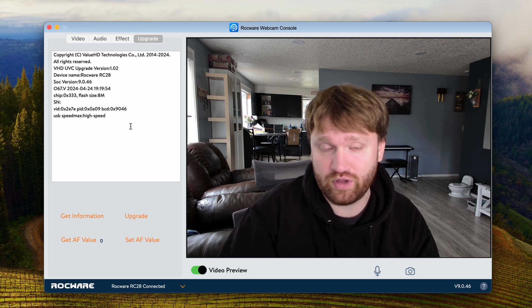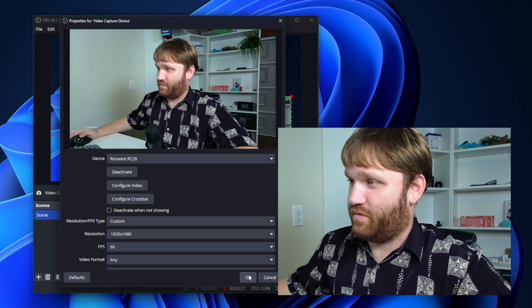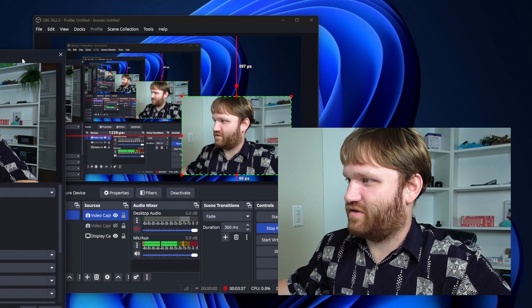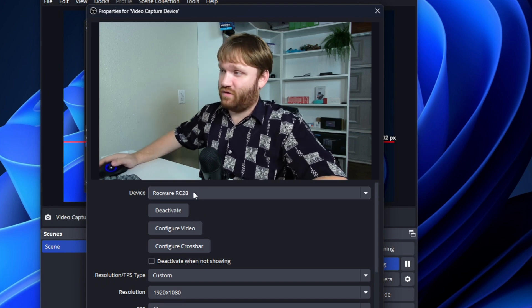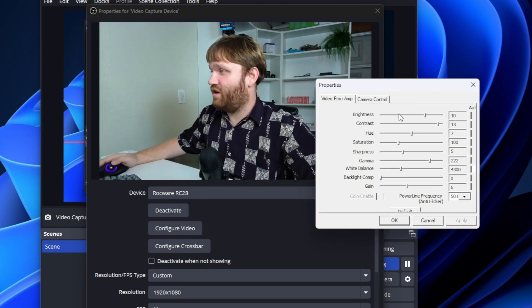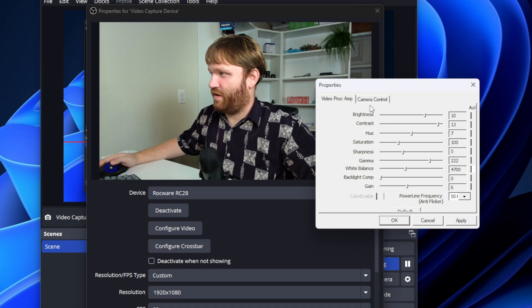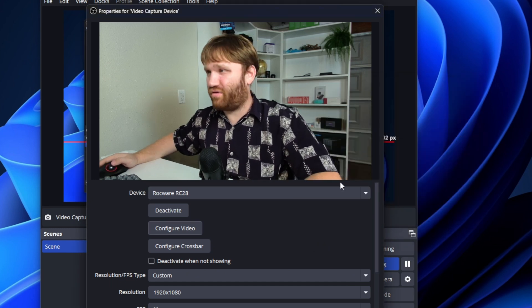Let's jump back to our Windows machine and check out OBS. I was playing with auto framing earlier — you can see my head dropped into the corner. Let's disable that for now and show the options we have with this camera in OBS. Here is the camera selection, and if we configure video, we see something that looks rather familiar — brightness, contrast, and all that, so we can edit it through here. For example, white balance — let's make this just a smidge warmer. That looks a little more like it should, and we have all those settings here including camera control and exposure.